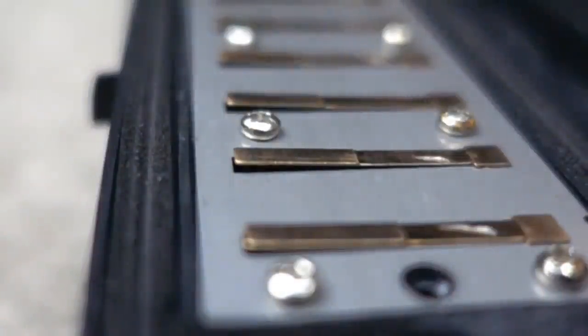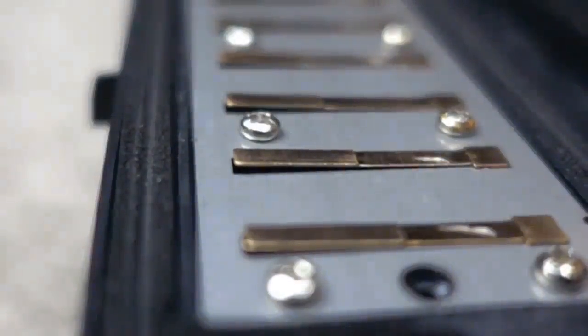I hope you enjoyed that. And to finish off, here is some super slow motion footage of the metal reeds inside a melodica.